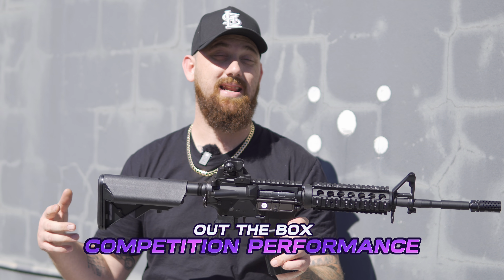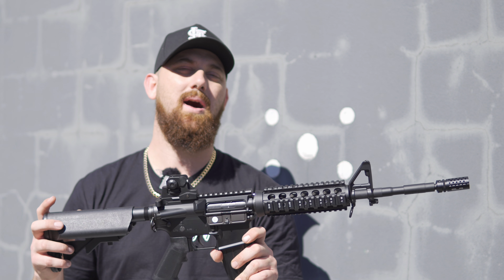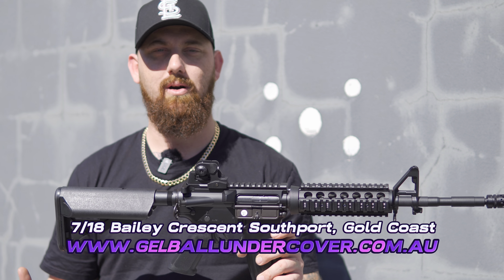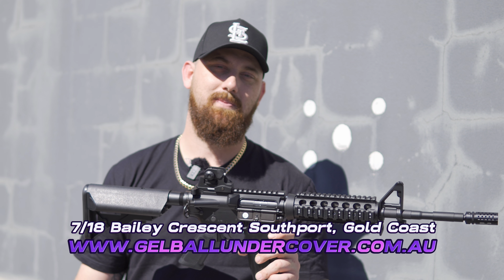Whether it's a customized gel blaster or a standard gel blaster, this will reign amongst most. If this is something you'd like, come on down and see us at 7/18 Bay, The Crescent, Southport on the Gold Coast, or find us online right now. Peace out.